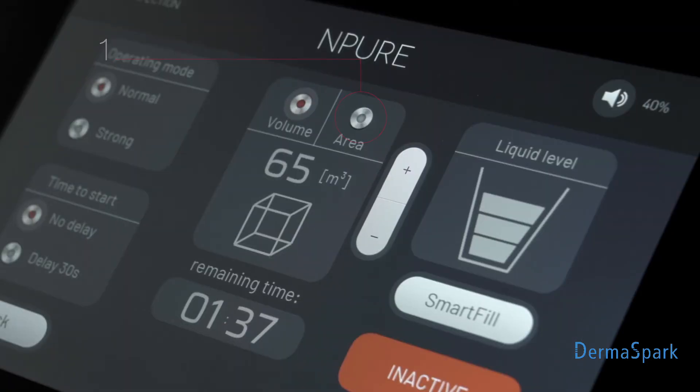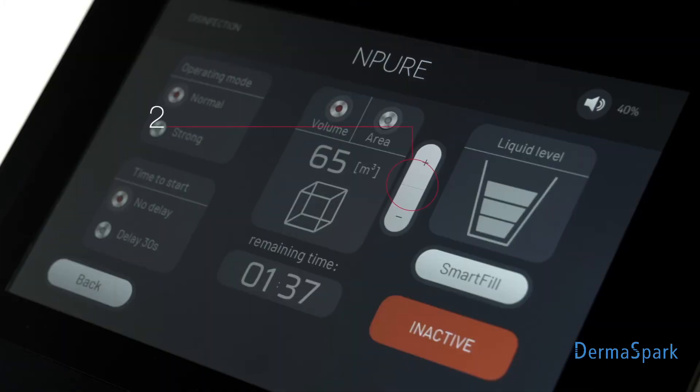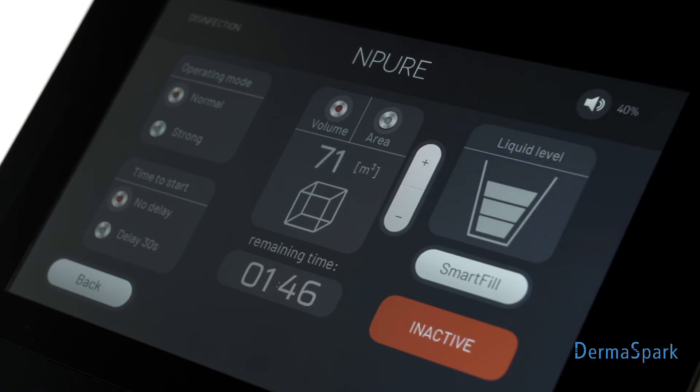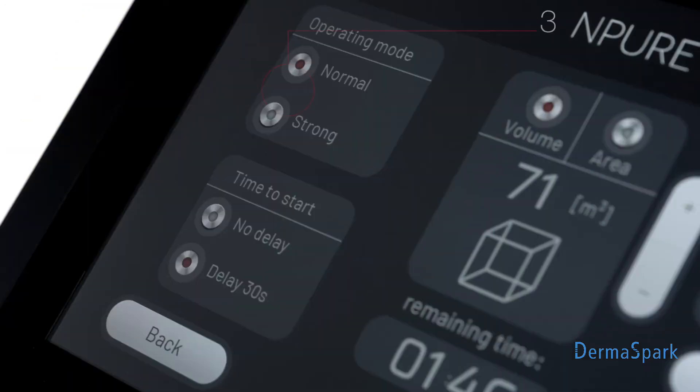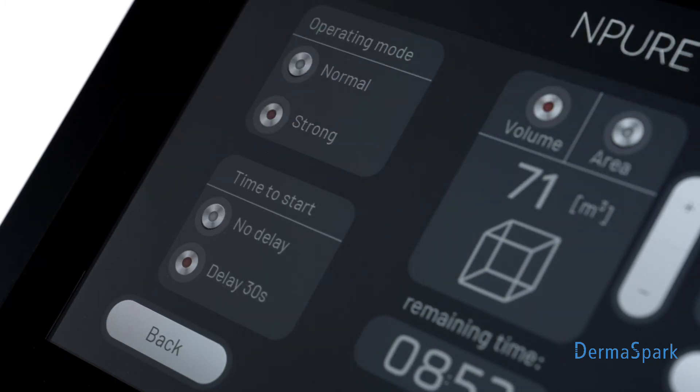Step 1: Select the room size input mode. Step 2: Select the cubic capacity of the room. Step 3: Select the operating mode. Two work programs were designed to ensure effective room cleaning.